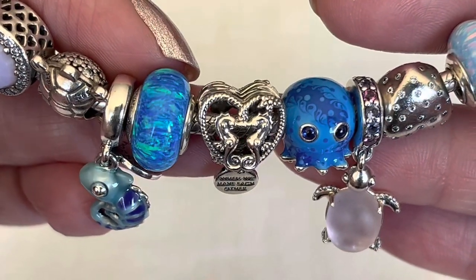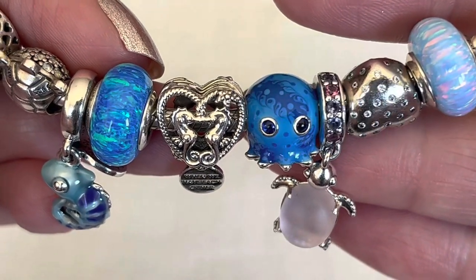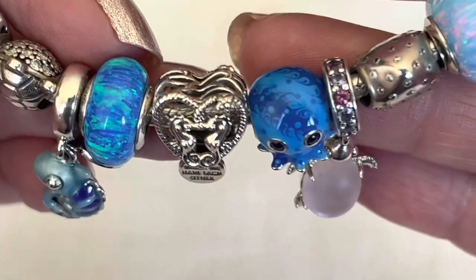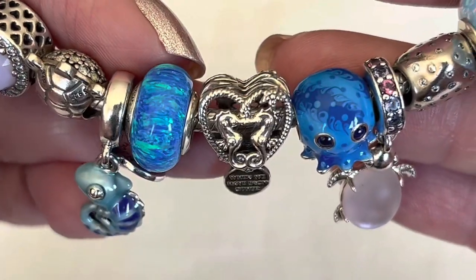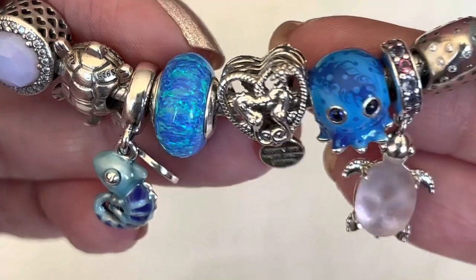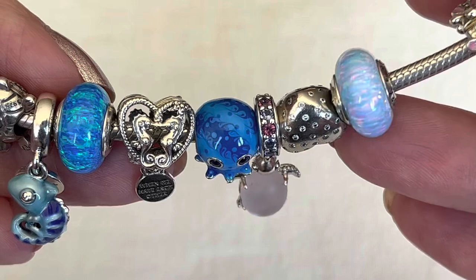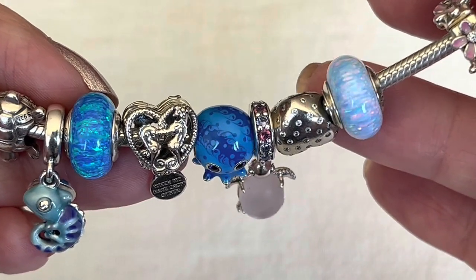I think that this new opalescent charm looks gorgeous with Bubbles the Octopus. I really like those two shades of blue together on the enamel, and I think it ties in really well. I especially love that there are some green flecks shining through on this — I think it's beautiful. Here it is as a nice comparison with the original opalescent one. They are very different, but similar.